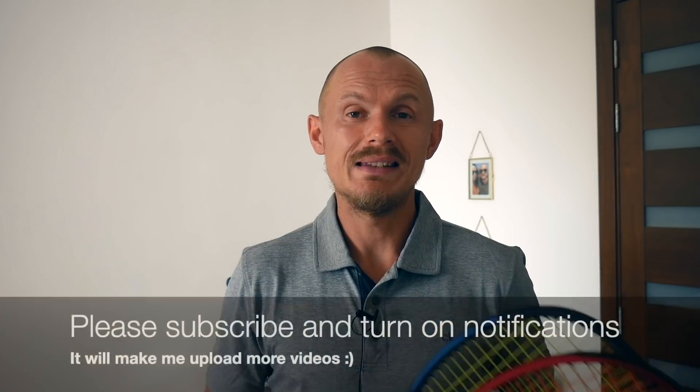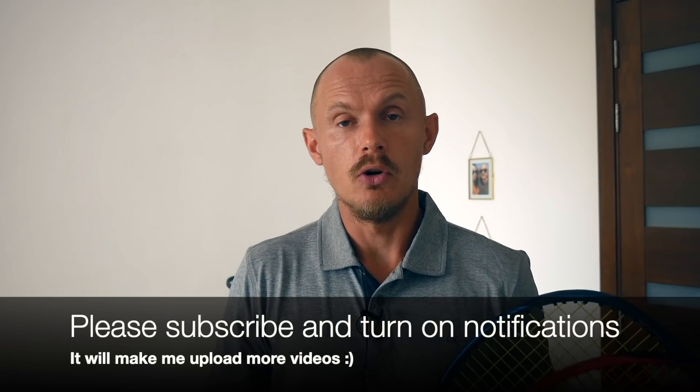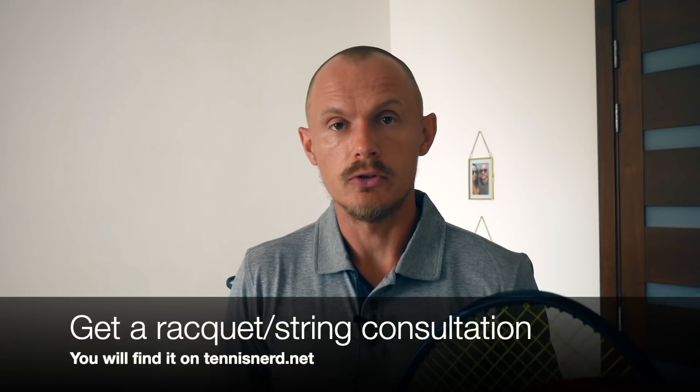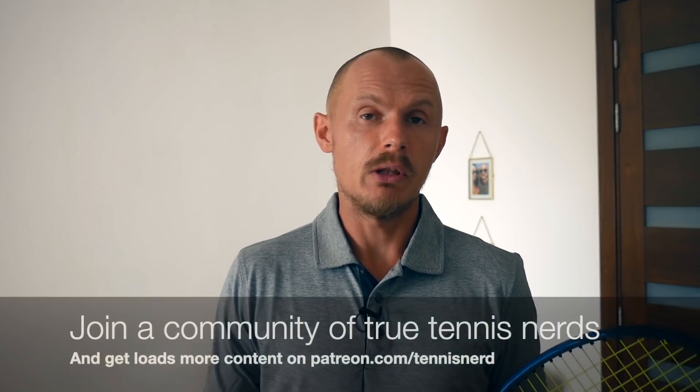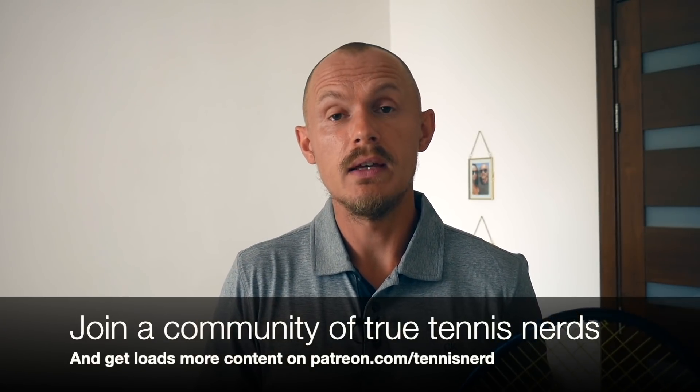That's all for this video — I hope you find it useful. Please click like, share, and subscribe, and turn on notifications so you know when I upload new stuff. If you need help finding a tennis racket, get a Tennisnerd consultation at tennisnerd.net, and please consider joining Patreon — it's quite cheap, you get loads of content every week, chat function, and so on. Have a nice day and don't forget to play some tennis!